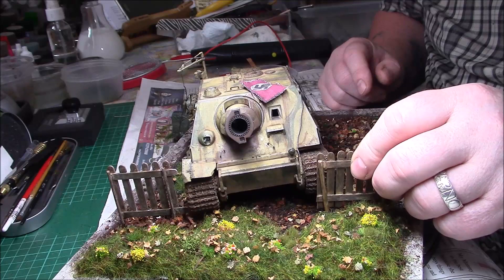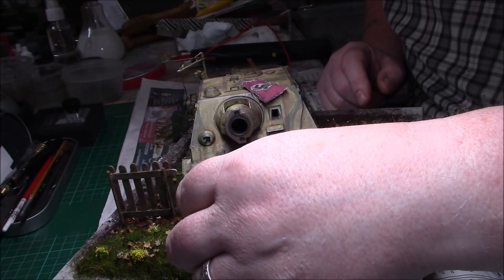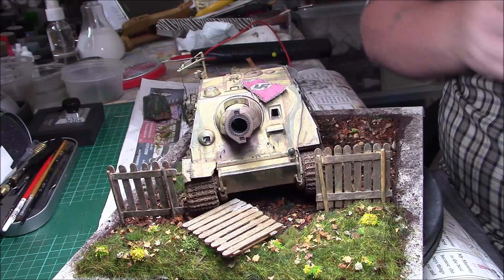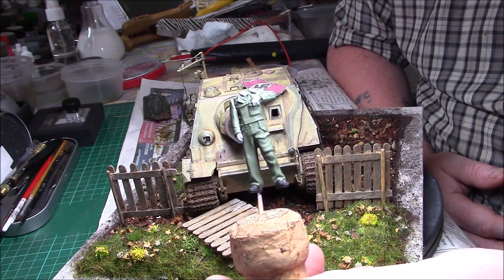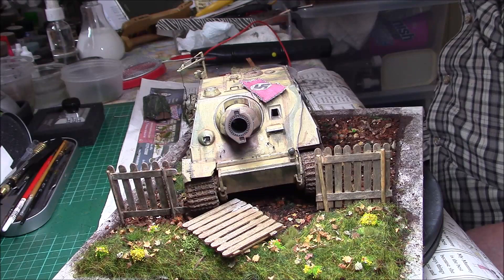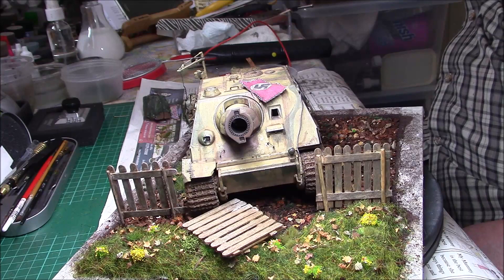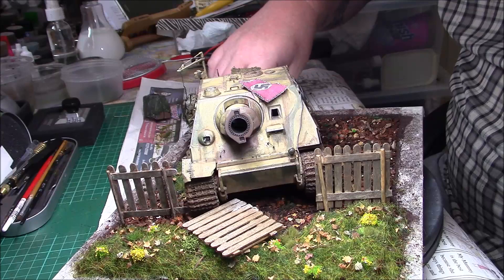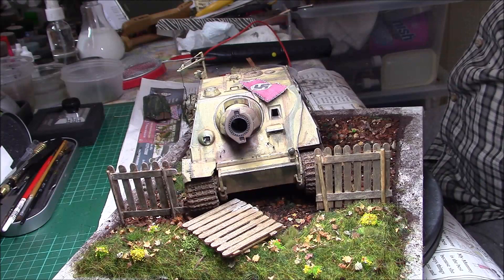I think we'll do something along those lines with the damaged fencing and some more broken bits of wood. I don't think I'll have any figures — I've got the one figure that came with the kit, he's just standing there with his hands on his hips. I was thinking of using a Tamiya Wehrmacht tank crew figure standing just behind the flag as if he's looking out for a target.